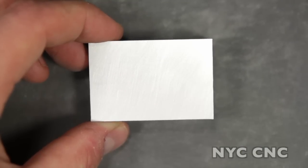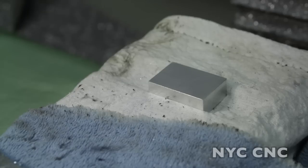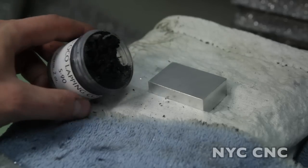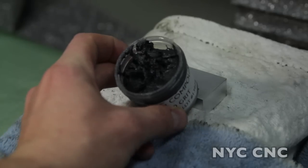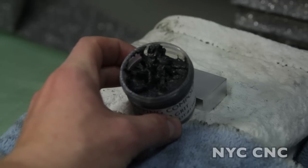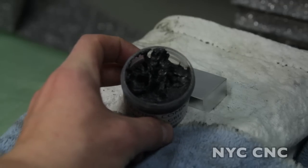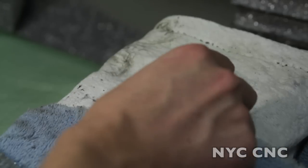Okay, we've got this sanded down. Let's head over to the CNC mill. I've got the part clamped in the vise. If you're a long-time viewer, this may look a little different — I've got the mill table and vise covered to keep everything protected. This compound we're going to use is nasty stuff. You do not want it getting anywhere near your machine, the vise, the fixture table, or the mill bed.